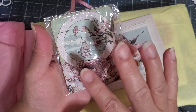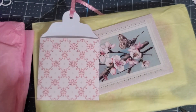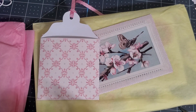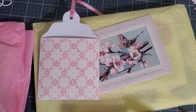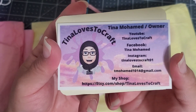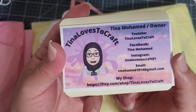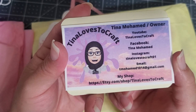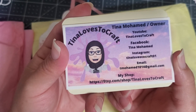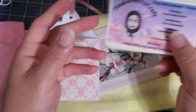It makes me feel like I'm actually on a ship looking out. Here's a bird's nest with bird's nets around it. Now, just making sure I don't show her physical address. This is her information — her YouTube is Tina Loves to Craft, her Facebook is Tina Mohamed, her Instagram is Tina Loves to Craft 01, and if you're interested in her items, here is her Etsy shop.